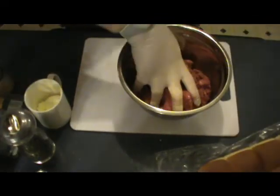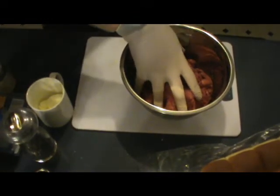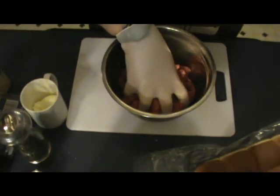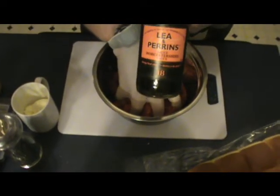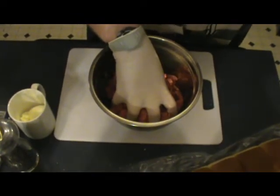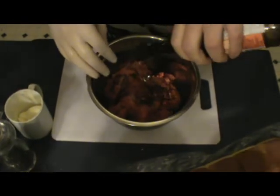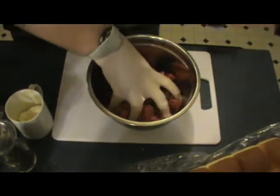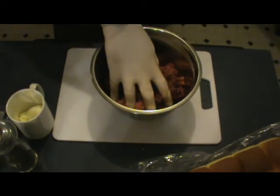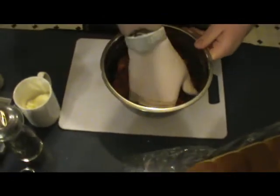There's one little secret ingredient I'm going to put in here. You don't have to do this, but I am — Worcestershire sauce, as everybody pronounces it. Just a couple dabs of that all over the top is fine, then get it nice and mixed.